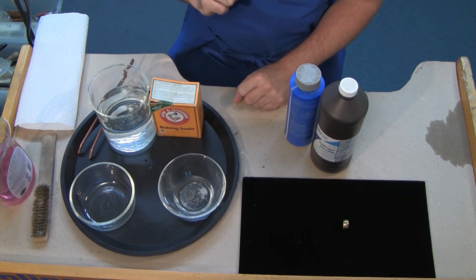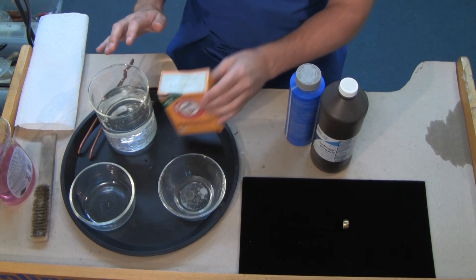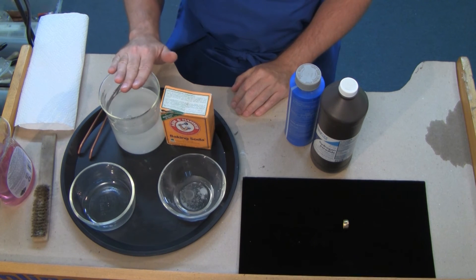When we take this out of there, we want to immediately neutralize it in a water and baking soda bath. All you need to do is add a little bit of baking soda to some water, and this creates a nice neutralizing bath.